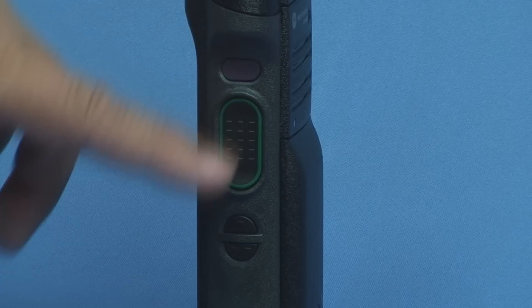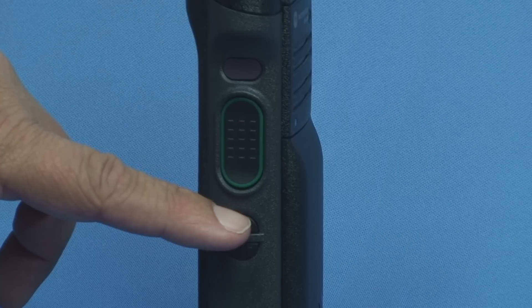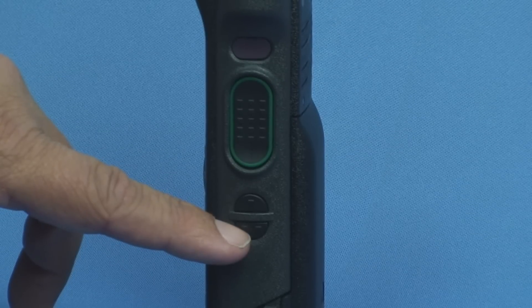This is your push to talk. Then your button one and button two underneath the push to talk. Button one turns the backlights on on the top and the bottom screen. And button two is the keypad lock.